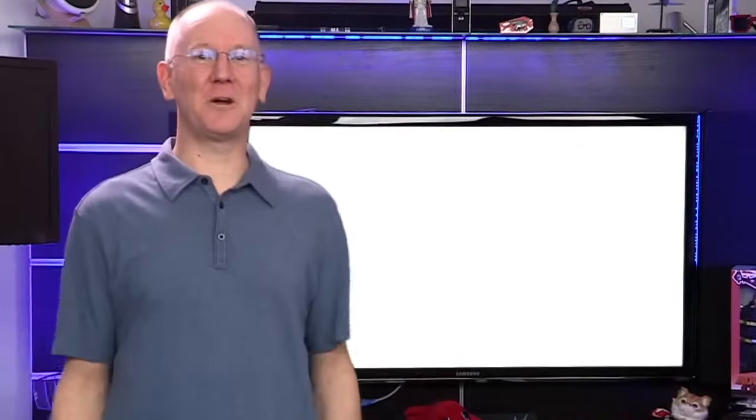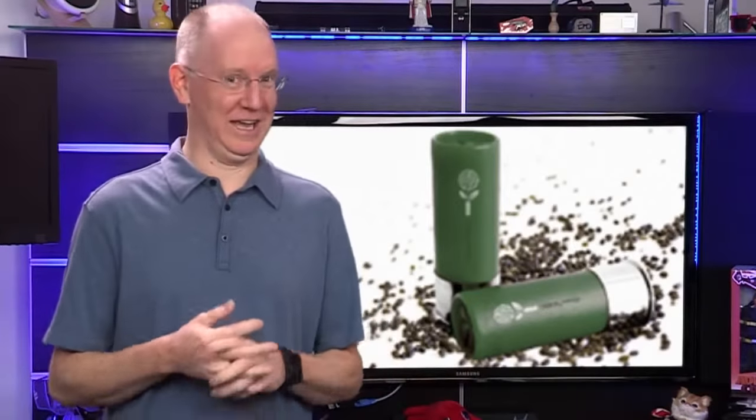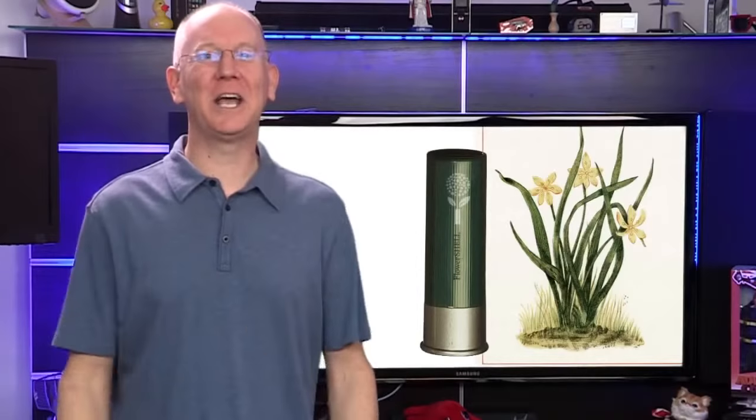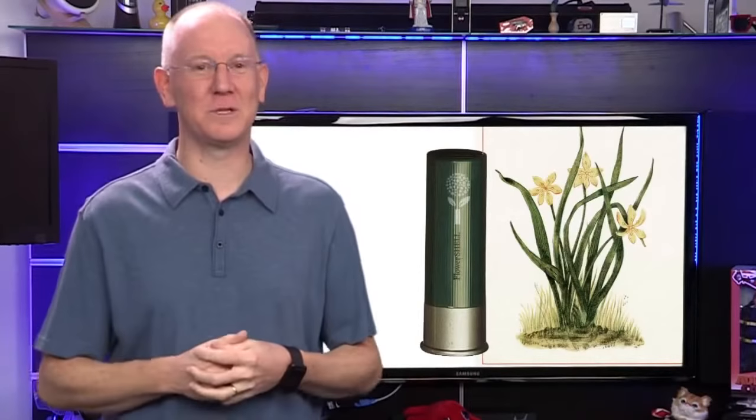Speaking of Kickstarter projects, anyone know whatever happened with the Flower Shell Indiegogo project? It was a new invention for shotgun shells filled with flower seeds. Instead of having to dig and get all dirty, you just walk around peppering the ground with your shotgun to plant seeds. It was an Indiegogo project back in December that was supposed to be funding in like two days.